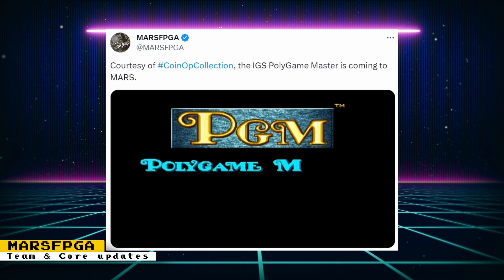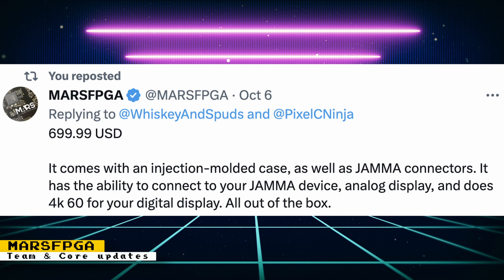We also got a confirmation of another core coming to Mars FPGA — this one is for the IGS Poly Game Master arcade hardware from the late 90s and early 2000s that runs many beat-em-ups, shooters, fighters, and more. There is also confirmation on pricing: the Mars FPGA will cost $699 and will come with an injection-molded case, JAMMA connectors, analog display out, and 4K60 digital output all out of the box. This sounds expensive, but considering a fully assembled MiSTer can cost over $500, $700 for the Mars FPGA does not sound bad for a more powerful system.